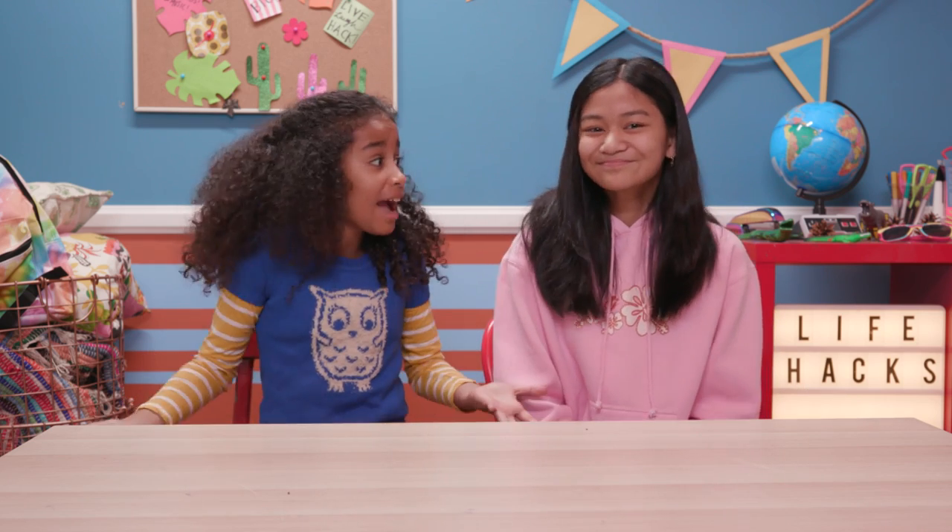Jillian, this episode is such a great idea, and what hacking is really all about — turning trash into treasure. So I technically brought you a huge bag of treasure.